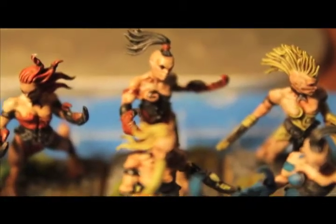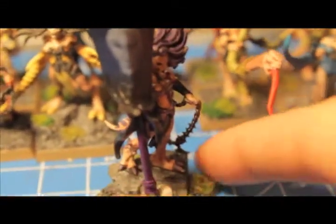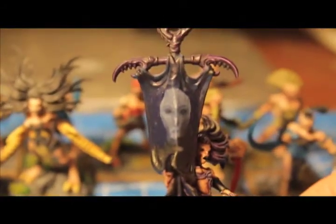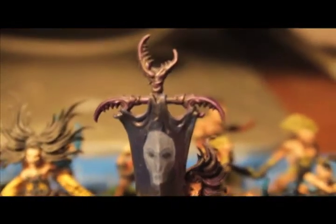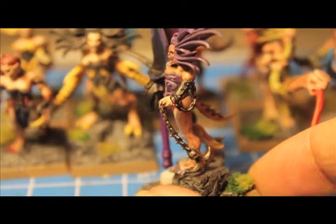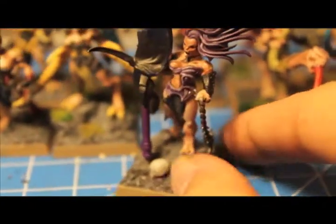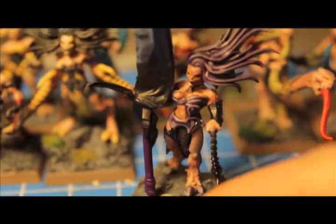Here is my finished unit of Demonettes. I realized I didn't really show you the banner, so let me do that now. I decided to scrape off the Slaanesh symbol that comes on the banner and free-handed a little spooky Demonette face looking out. I built her up with the Dark Eldar chain whip and put a little skull on her base. I decided to do her in purple as a homage to the GW purple color scheme.